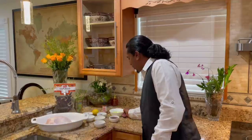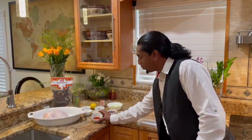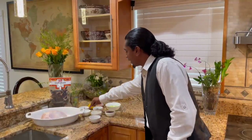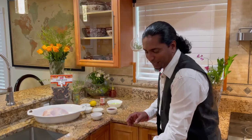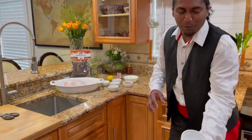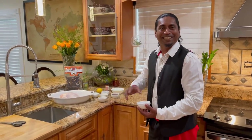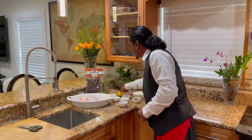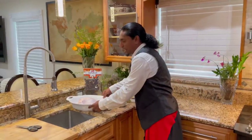The ingredients for my peri-peri chicken are: one cup of olive oil, some red wine vinegar, some smoked paprika, garlic, salt, black pepper, some dried chili, lemon, some thyme, and my chicken.